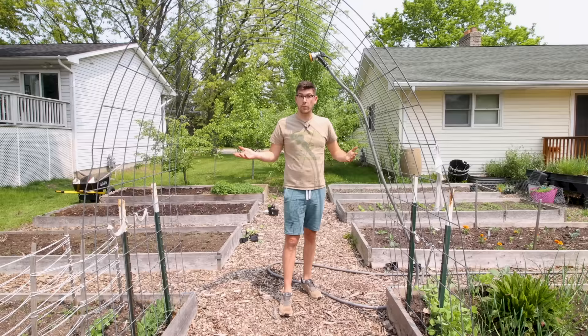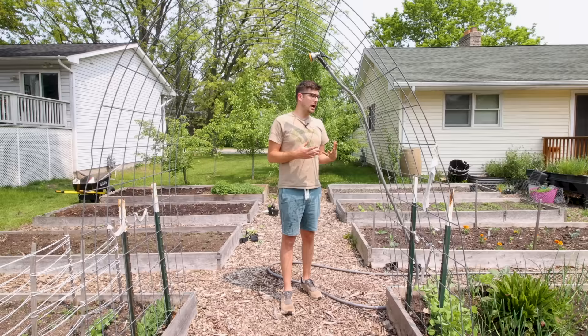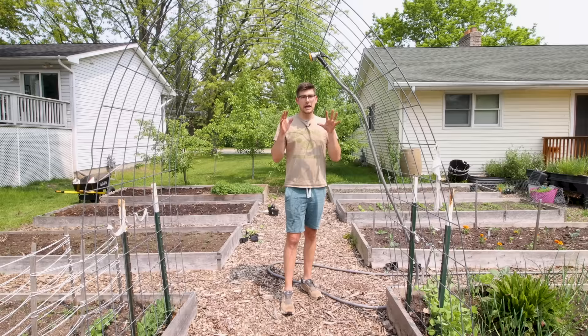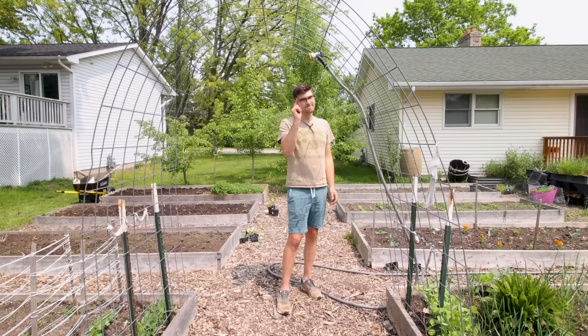You can do this with clips — you can clip to a string, which works great in greenhouses — or you can weave the plant between the cattle panel rungs. There are lots of ways to trellis a cucumber and get it up off the ground, but just assuming it's going to naturally trellis is simply a pipe dream. It's never going to happen, and I've never seen a cucumber just climb a five or six foot trellis on its own.